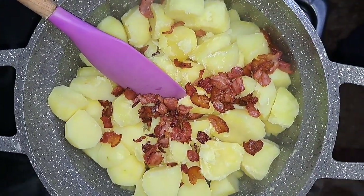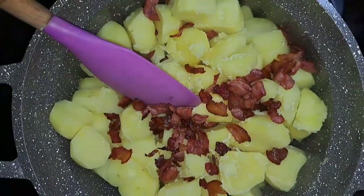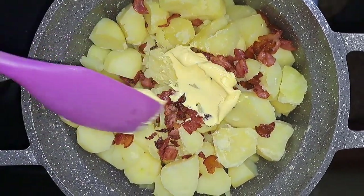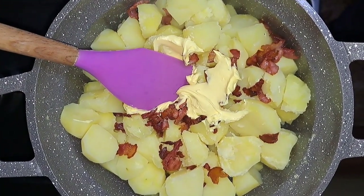I'm also going to add some butter, and in this case I'm going to use some Bluebird. If you're going to cook this recipe, you can use any kind of butter that you have. Last but not least, I am going to add a bit of milk.